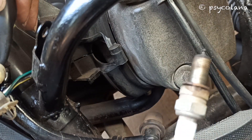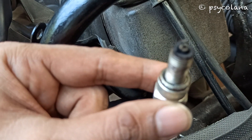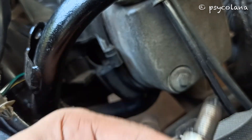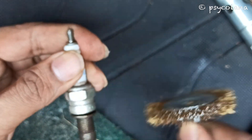Inspect the electrodes and center electrode for deposits, erosion or carbon fouling. If the erosion or deposit is heavy, replace the plug. Clean a carbon or wet fouled plug with a plug cleaner, otherwise use a wire brush or sandpaper.